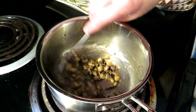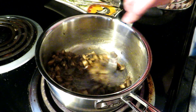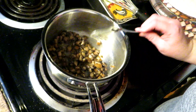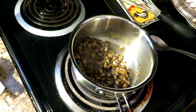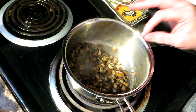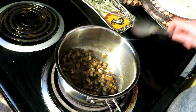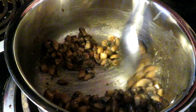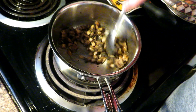I chose to use baby bellos because I like the flavor better — you may also see them labeled cremini. Or you can use plain white button mushrooms. You can use canned mushrooms, but it's not going to be as good. I've cut mine small, which again depends on how much of a mushroom lover you are. You want to wash them well and cut them up.